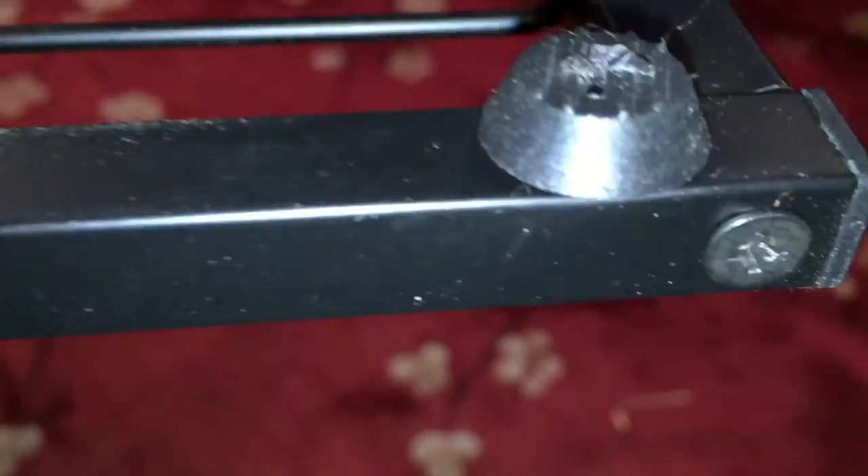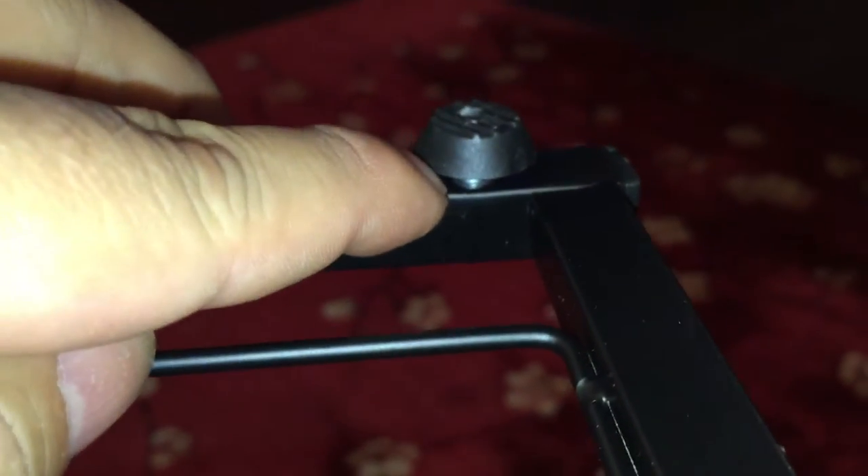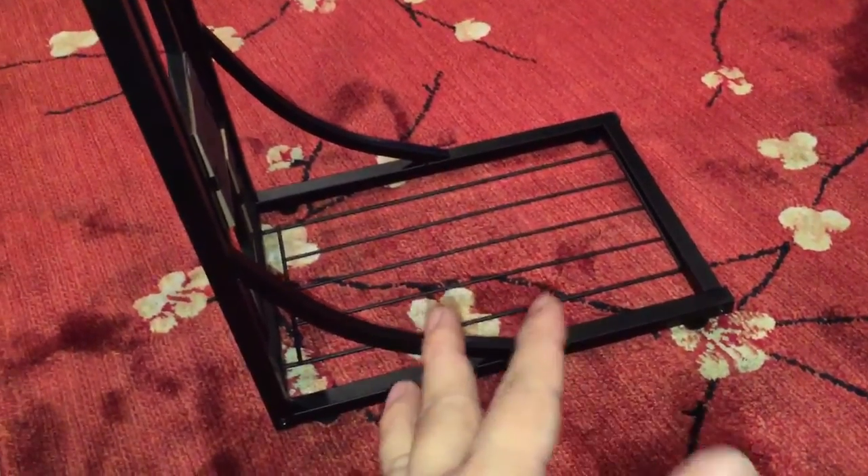Then you also screw in these little rubber feet. You can tell here — this one is screwed all the way down and this one is about a quarter inch high — and that was to accomplish a nice even non-rocking sturdy base, because the thin metal isn't super precise and tends to warp a little bit, so you might have to play around with those feet to get it even.